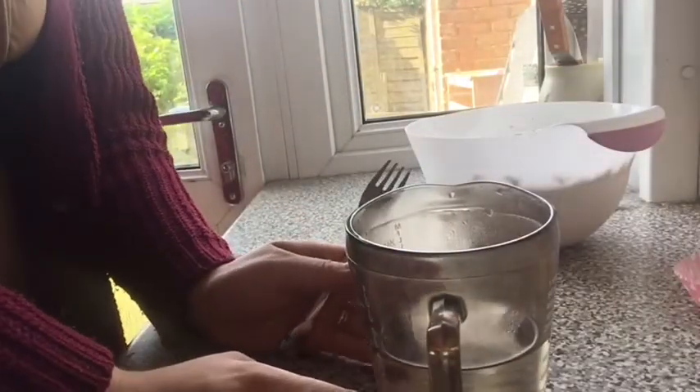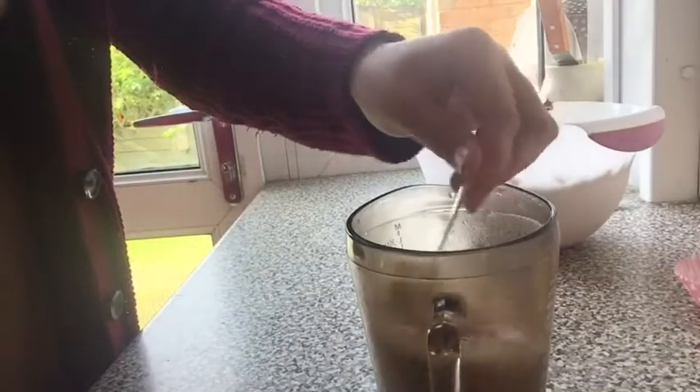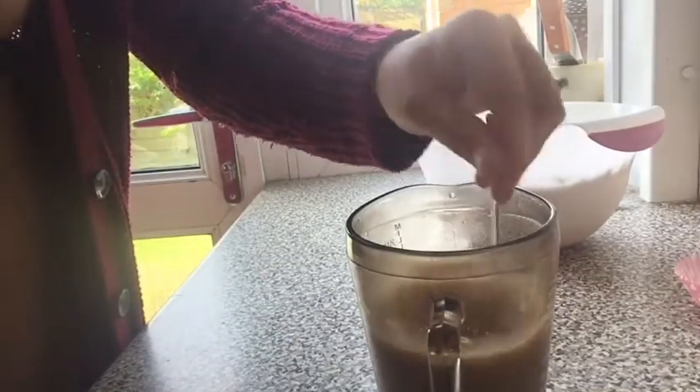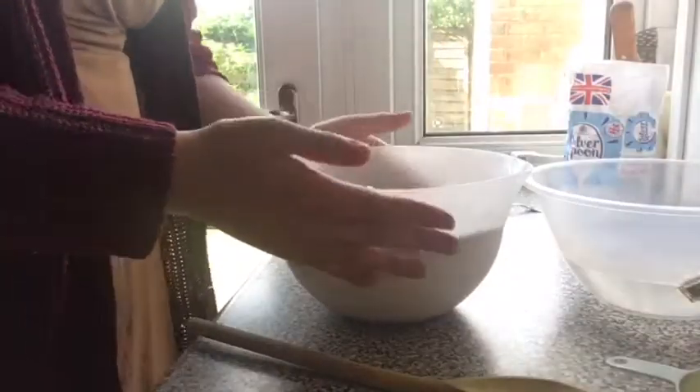Here we have a cup of warm water and I'm going to add three tablespoons of yeast and a tablespoon of sugar, and I'm just going to mix that together with a fork. I'm just going to let that sit and let that do its magic for a bit.